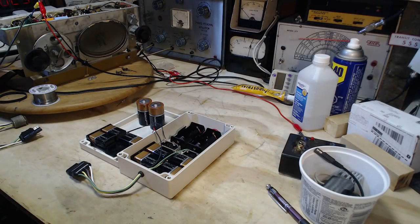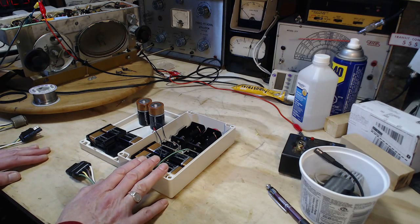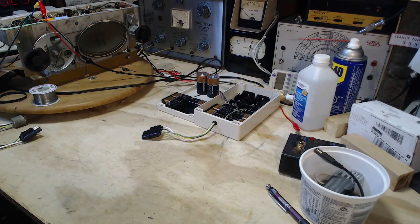Hi and thanks for joining me in my shop. I'm going to be taking a closer look at my battery box here — battery pack I guess I can call it — that I built to use with farm radios. But first, let's take a look at this.